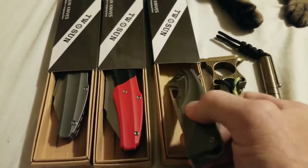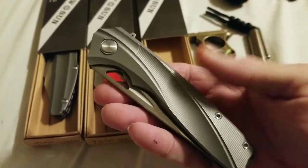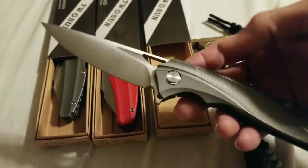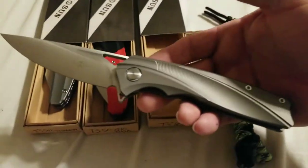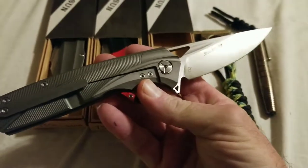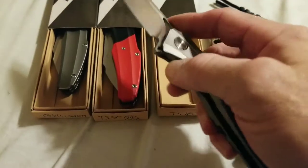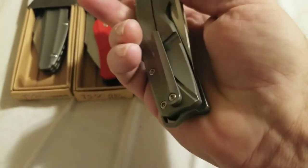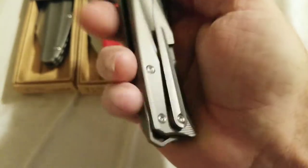I wanted to start this one out first — this is the TS 107. This is the blade that started it all. I absolutely love this knife, it's a great great knife, beautiful design, it's a long design. Blade centering is perfect, pocket clip is good but not great.